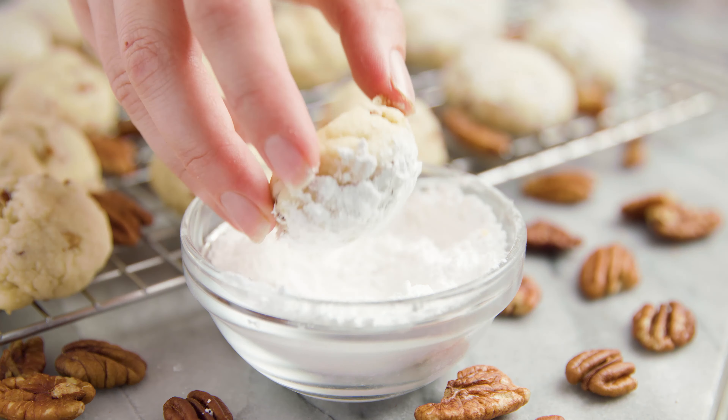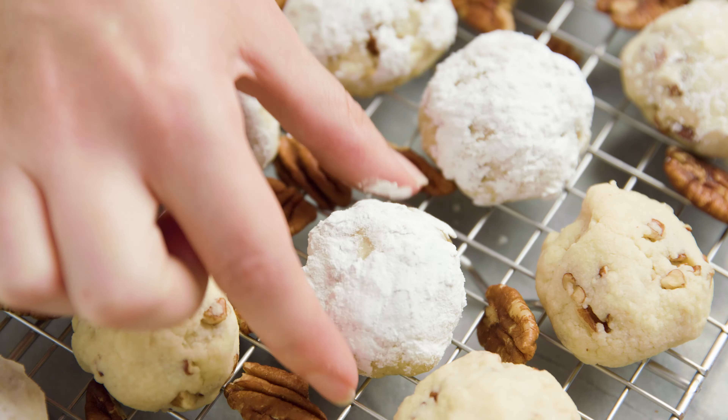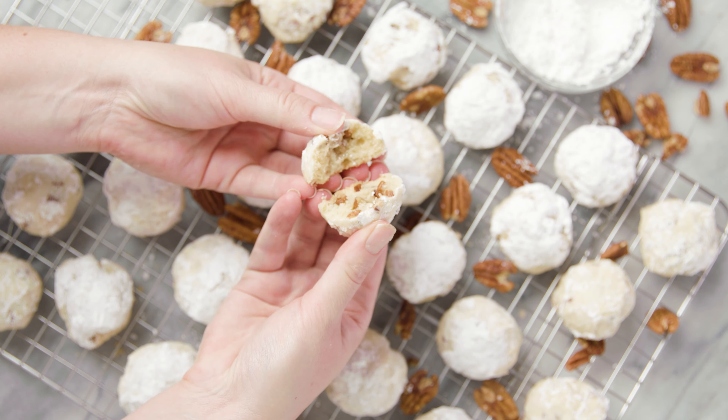They'll stay good for about 3-4 days — of course you'll probably eat them all first. Thanks for watching! You can find the full written recipe in the video description. Be sure to subscribe, like, and follow, and check out the rest of my videos, where you can find hundreds of restaurant quality recipes you can easily make at home.